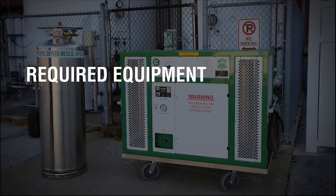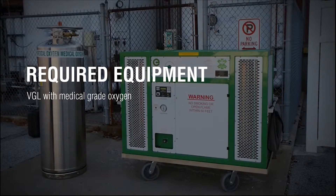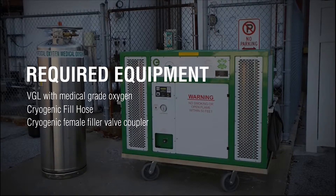In order to fill the MODS, you will need a VGL with medical grade oxygen and a cryogenic fill hose with the Essex Cryogenic Female Filler Coupler on the end.